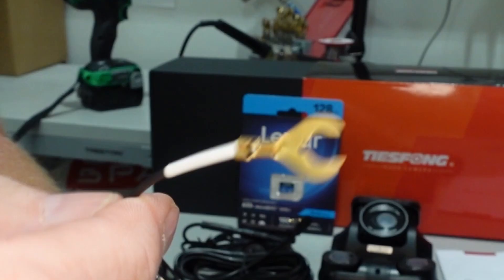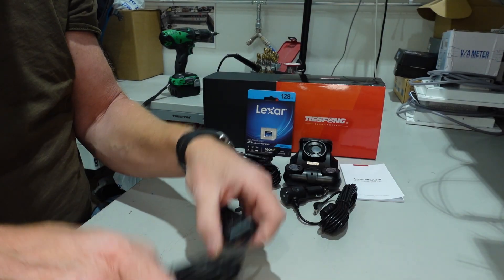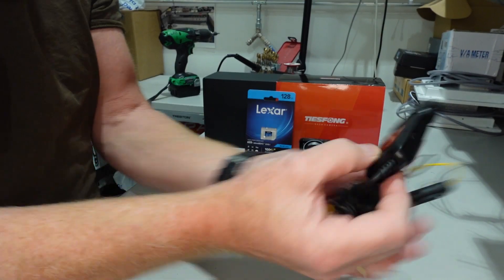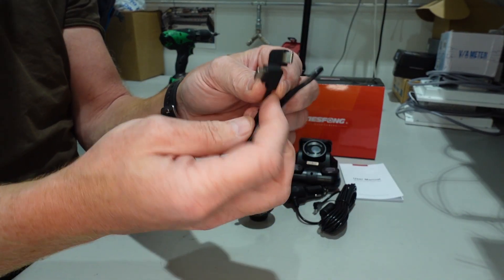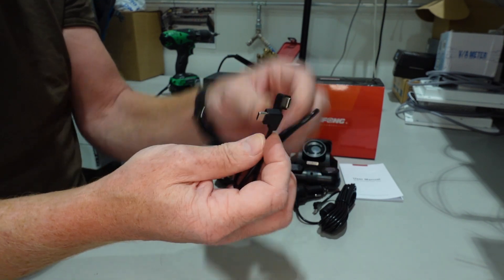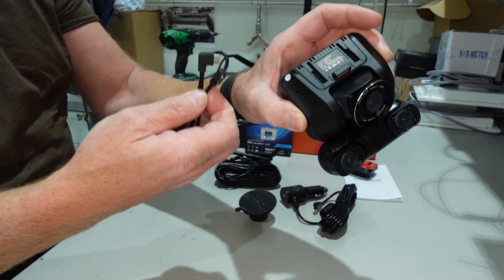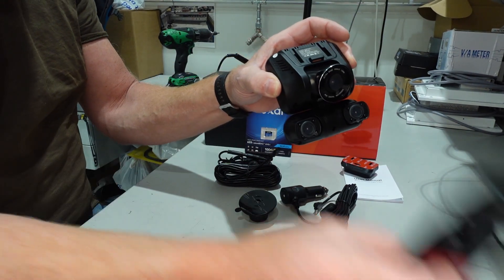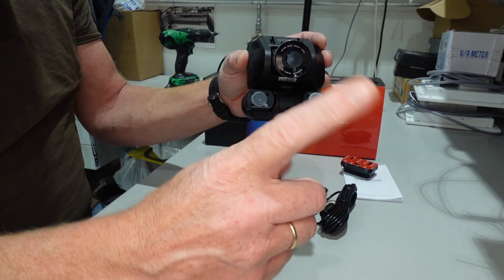Then of course ground for this one. It also came with a short USB-C to USB-C with a 90 degree angle to use between the camera and the radar, because this one is then powering the camera. We will get back to that, of course.